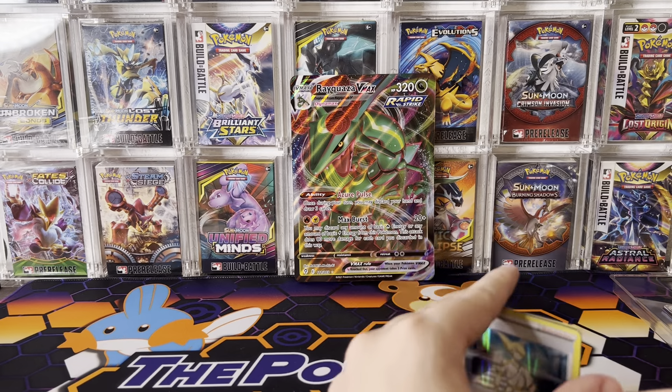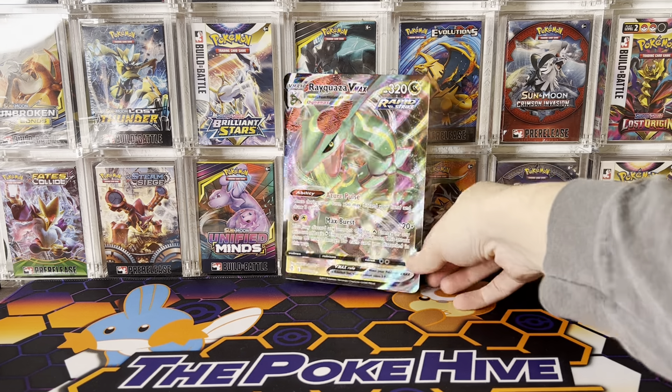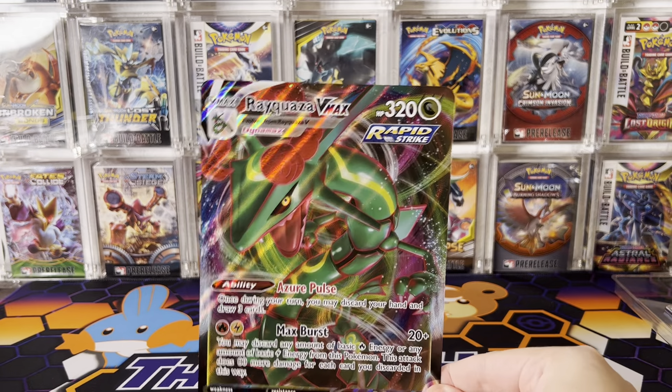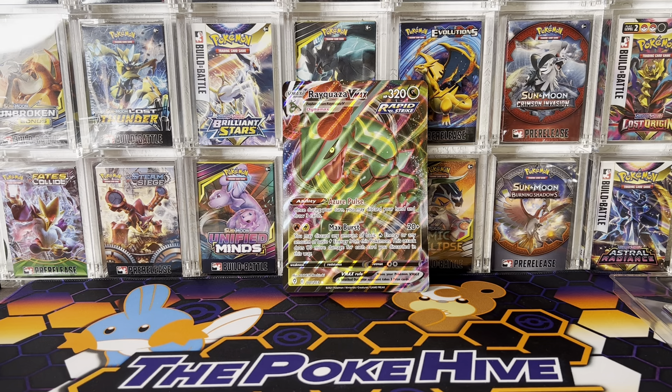That's part of the gamble, part of playing the game. We had some fun. We didn't hit any chase cards, but what we did was explore a new box — Target exclusive, $59.99. We got our Jumbos, we got our reprint arts, and we'll see if we can hit some better pulls next time. If you have any questions, definitely comment. If you liked the video, please give me a like and subscribe, and we'll see you again soon on the next one. Have a good one.